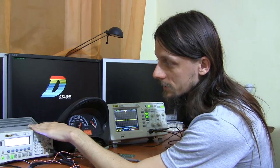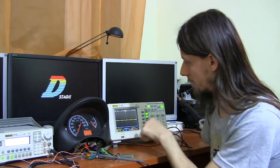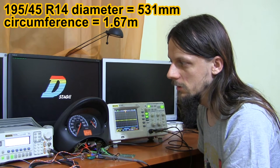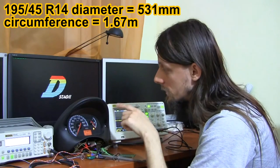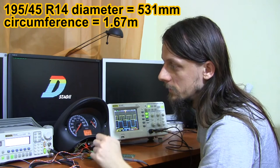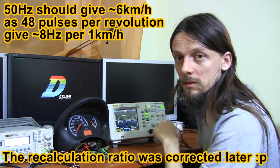Here we've got the signal generator that will simulate the ABS sensor signal, the cluster with speedometer, and the scope. The frequency of the generator will be calculated for a 14-inch wheel with 195 tire with a 45 profile, because obviously different wheel diameters require different frequencies for the speedometer. Let's turn it on. It's set to 50 Hz, which corresponds to more or less 10 km/h on the gauge.